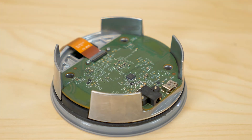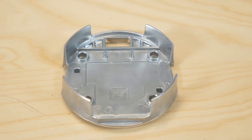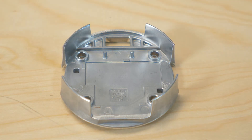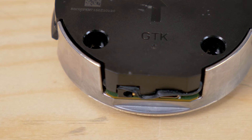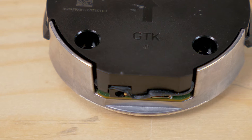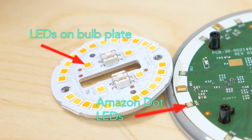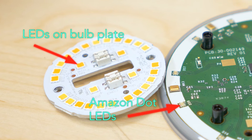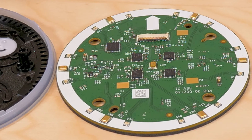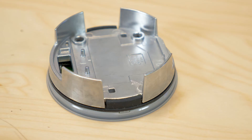Behind the main circuit board is a big metal heat sink. This heat sink is a bit of a mystery to us. It weighs in at about 1.65 ounces — about the size of heat sinks we've found inside some LED light bulbs designed to put out as much light as 60 watt incandescent bulbs. But there don't seem to be any high current parts in the Dot. The LEDs it contains are much smaller than what you normally find in LED bulbs and they only illuminate periodically. So we're not sure why the Dot needs a heat sink that's this beefy.